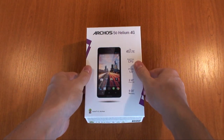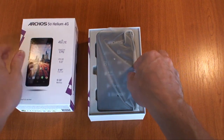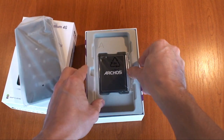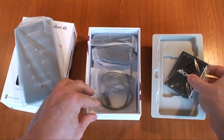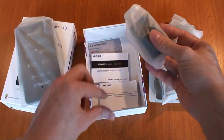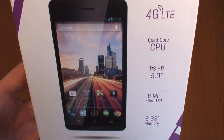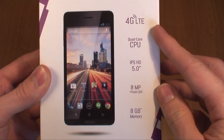Today we're looking at the Arcos Helium 4G smartphone range. There are 4.5 and 5 inch variants, but here we're unboxing the 5 inch version, the Arcos 50 Helium 4G. The Helium range supports the latest 4G LTE category 4 networks, giving you download speeds up to the full 150 megabits per second.